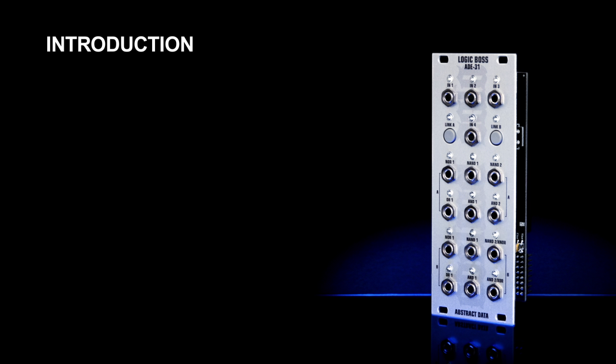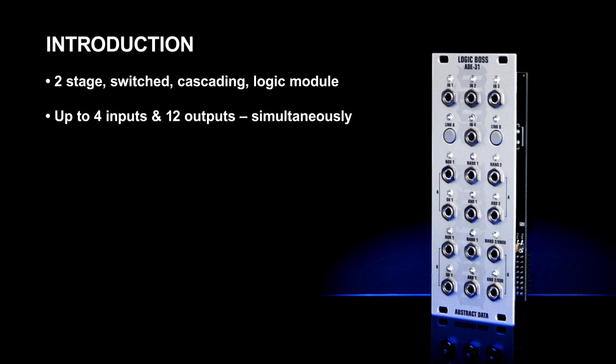This video presents an overview of the ADE31 Logic Boss from Abstract Data. The ADE31 is a two-stage, switchable, cascaded logic AND gate utility module. It can be used in linked mode, giving a single cascaded bank of 12 simultaneous outputs, or in unlinked mode, providing two completely independent banks, each with six simultaneous outputs.